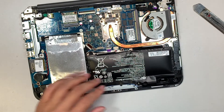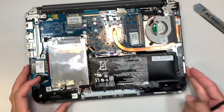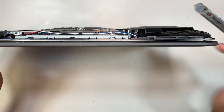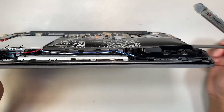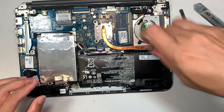There we go — you can see that the battery is all swollen and very lumped. It is very dangerous to use a battery that is this swollen. The next step is to remove the screws holding the battery in.